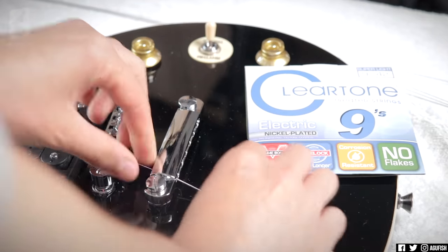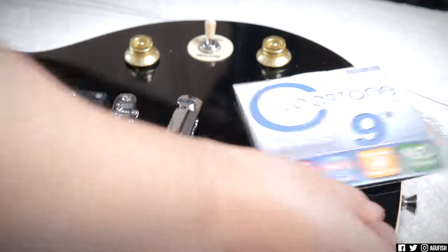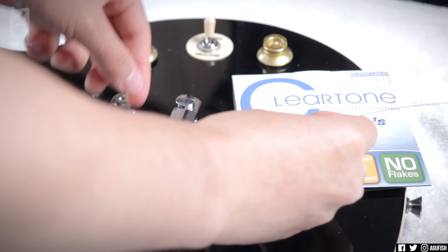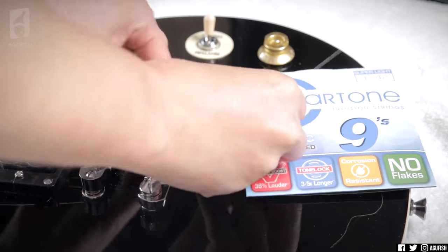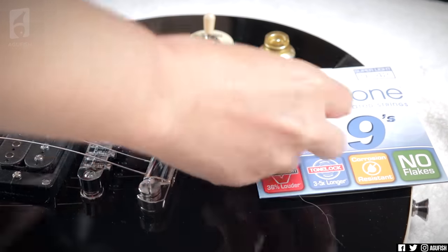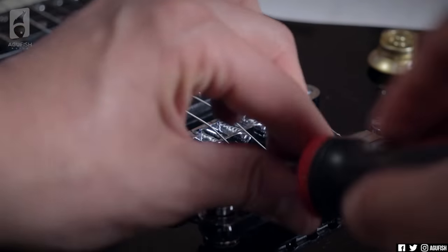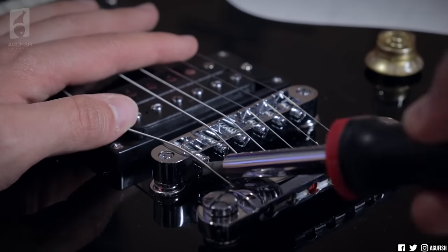Now time to put strings back on. I'm using Cleartone 9s — that's just what I prefer, you can use whatever your preference is. I like the Cleartones a lot because to me they feel like normal strings, but they're treated so they last a long time. Funnily enough, the intonation was pretty terrible out of the box, but with the neck adjusted it's actually not that bad anymore. One saddle just needed a little adjustment and there, we're good to go.